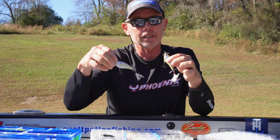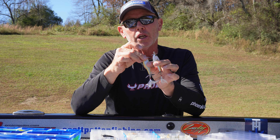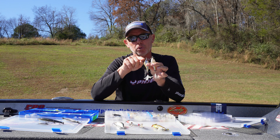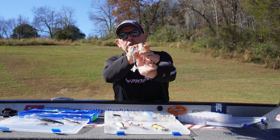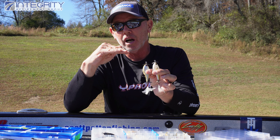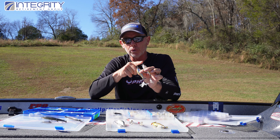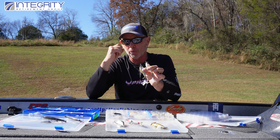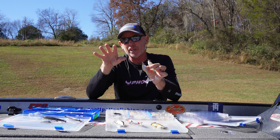One thing I do to make these baits have a different sound is I order extra props and swap them from one bait to another. This is the standard prop that comes on the Kelly J, but I've put smaller props on it so it doesn't make as much noise — especially when fishing real slick, shallow water. That's worked really well up north for smallmouth: a smaller, more subtle prop versus a big one.